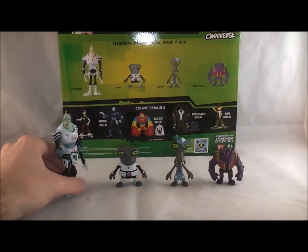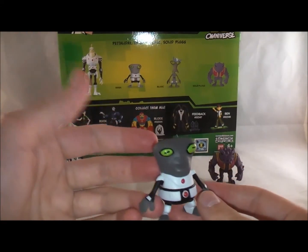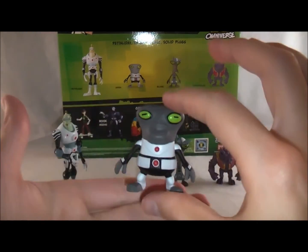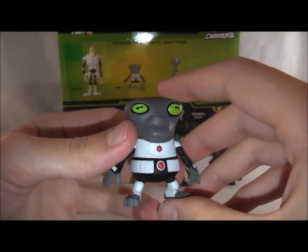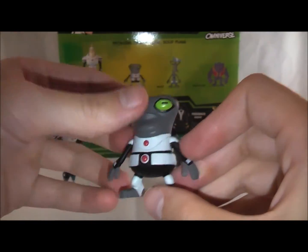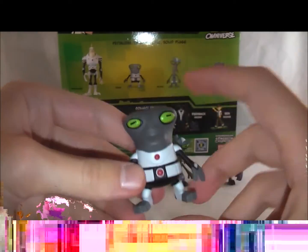These are the Gray Matter people, the Galvans, working in the base. They're a bit slower Galvans — kind of comic relief. This guy is a little bit more pudgy; he's wearing a plumber outfit as well, looks like a fat Gray Matter. He's got gray with the green eyes, but there's no articulation on him — he's just more of a statue figure. He looks pretty nice though and does look like he just came right out of the cartoon.